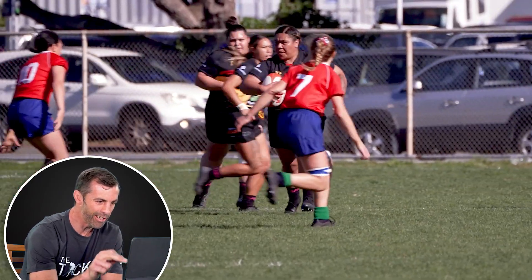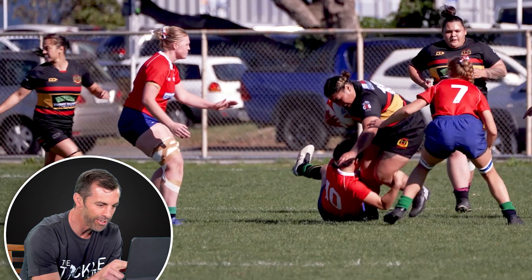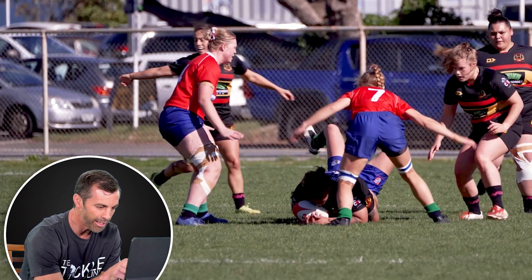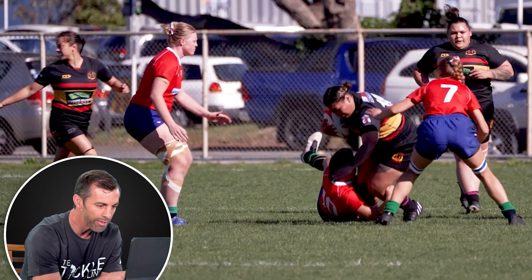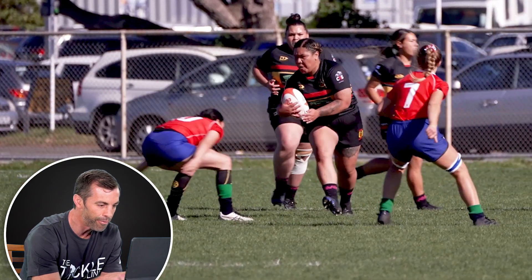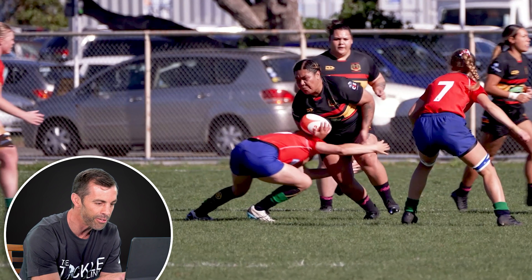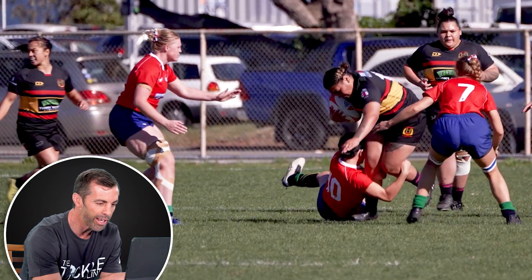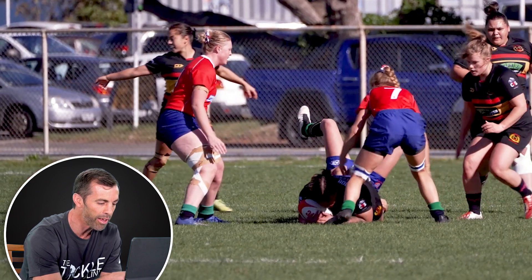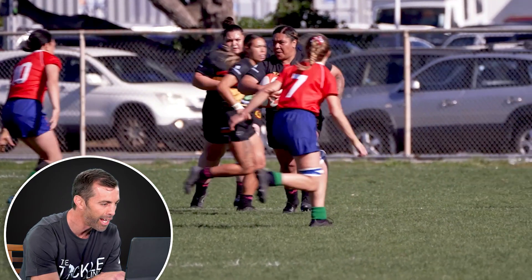We're looking at a really good, effective tackle, and there are a few reasons for that. Looking at the technique parts we've talked about before: the tackler gets her feet nice and close to make impact, so that she can get a good wrap around the ball carrier and bring her down — an effective tackle.